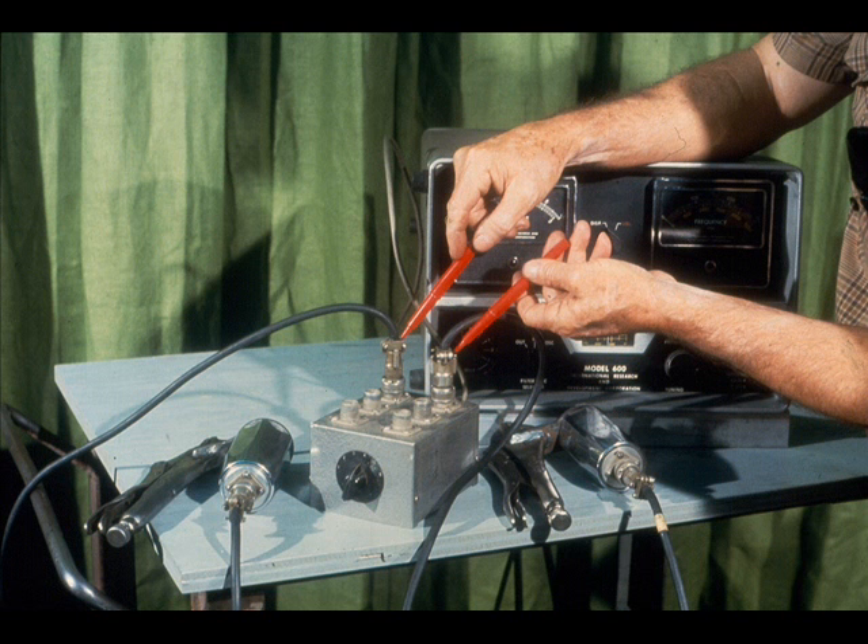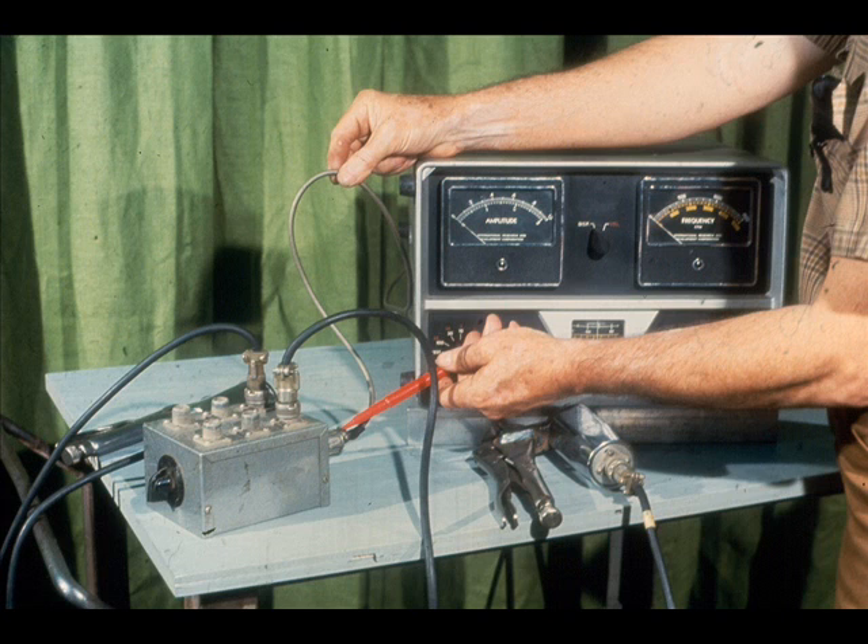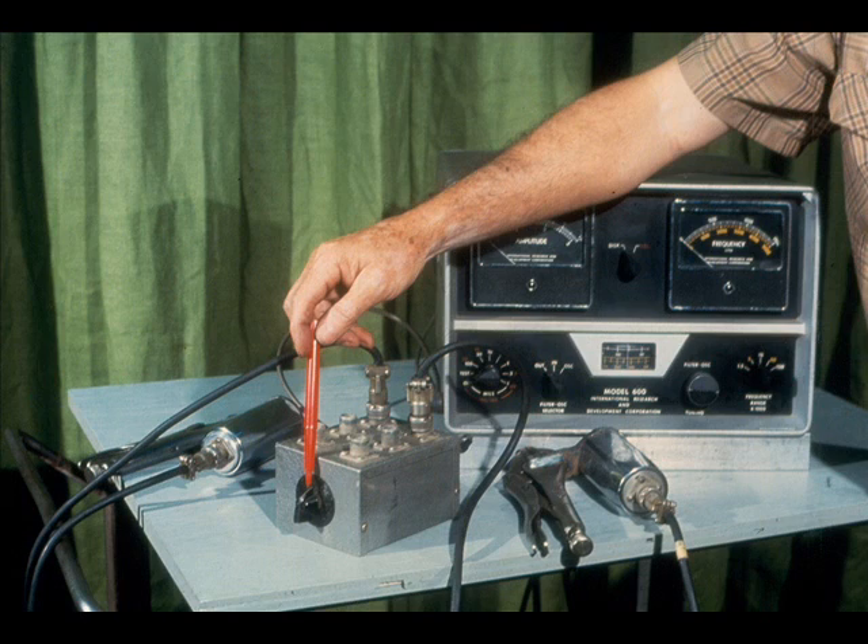They are both connected to a junction box, which is then connected to the analyzer with this cord. The junction box does not allow simultaneous readings of both pickups at once. It is intended only for your convenience, allowing you to switch back and forth from one probe to the other with this switch. The box therefore eliminates the necessity of disconnecting and reconnecting each probe to take readings on the opposite bearing.